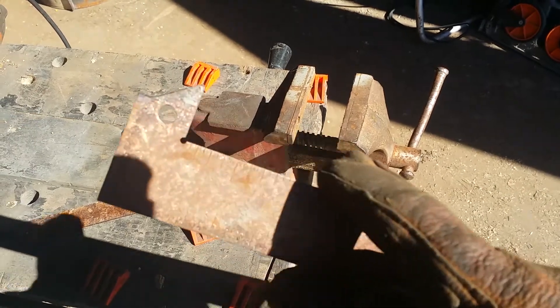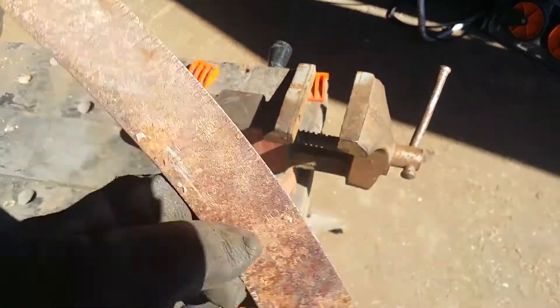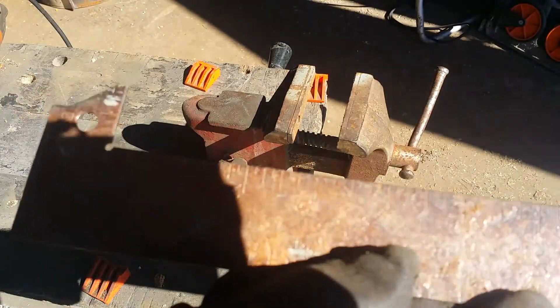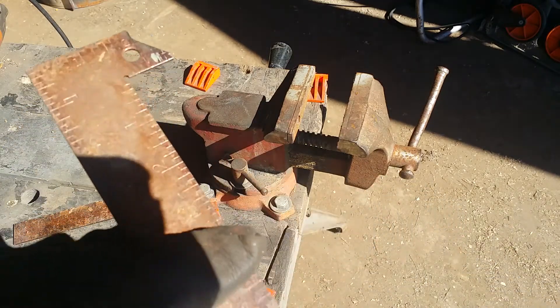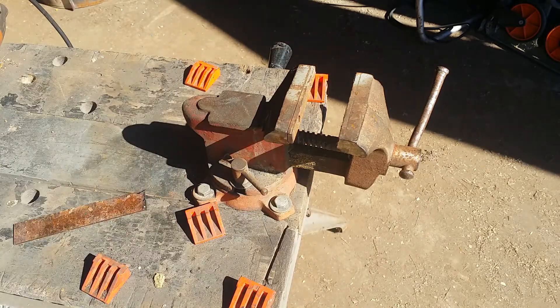11 inches on the inside here, 12 inches on the outside here. Get it cleaned up and it'll be very easy to read, and this will live at the forge. That's it for now, and thanks for watching.